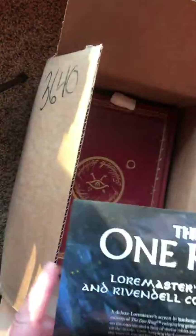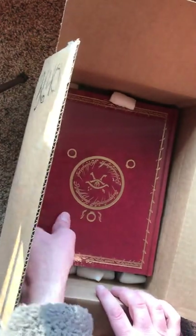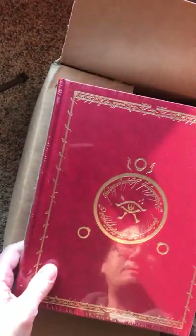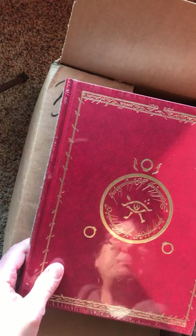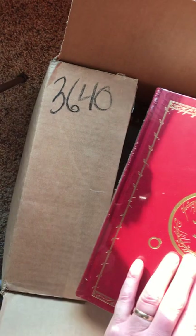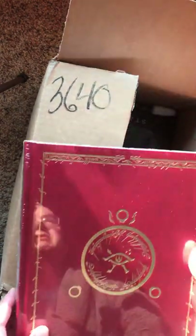What else do we have in here? Oh, look at this — this is, I believe, the collector's edition. This guy might stay in plastic, I think. I'm not sure. Isn't that beautiful? That is just incredible.